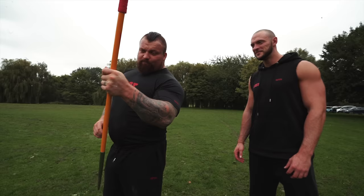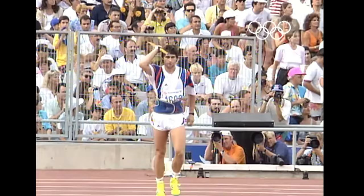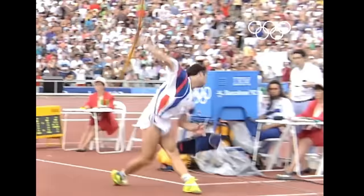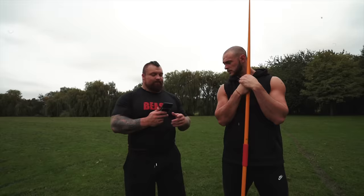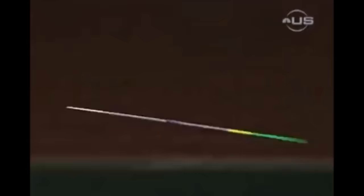Let's have a quick look at the world records. The current men's world record, as of 2017, is held by Jan Železný at 98.48 meters, set in 1996. The women's world record is 72.28 meters, held by Barbora Špotáková. So the men's is 98, the women's is 72 — so there's our target: 72 meters. You go first.